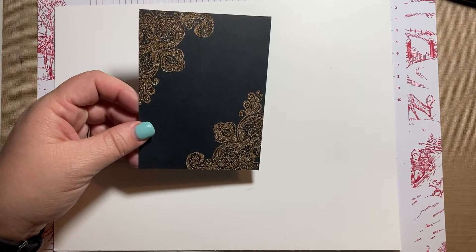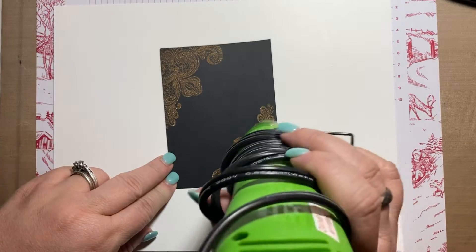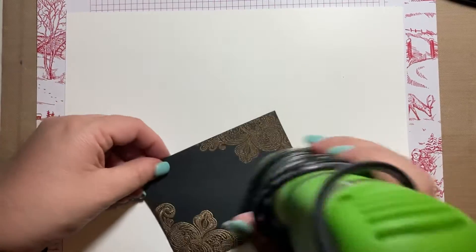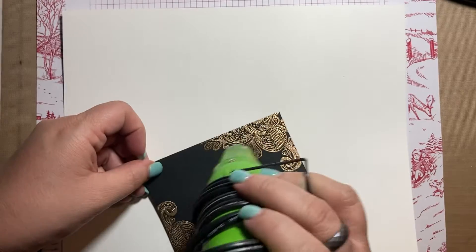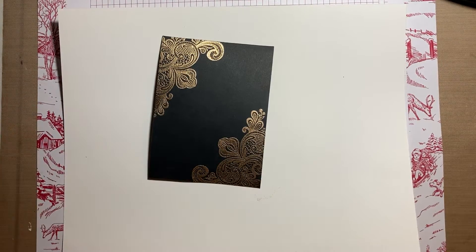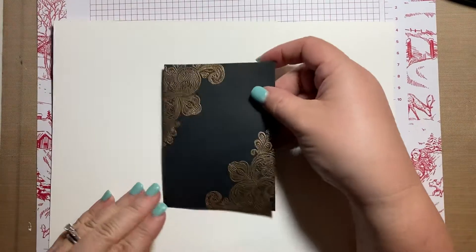Now we can emboss. I'm going to let the heat gun warm up for a second before I take it to the card stock. As it heats you'll see the embossing powder melt and you can see the really intricate, beautiful design. You don't need to stay in one place for too long — especially once you see it's melted, don't stay or it will eventually burn. I'll go over the back to help with any warping.